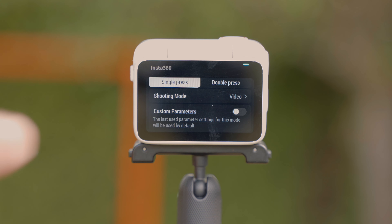The GO 3 also comes with a removable lens guard which you can easily replace if you accidentally scratch it. It's important to know that this has to be on and tightened whenever you bring the GO 3 below water.